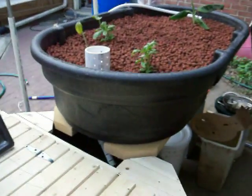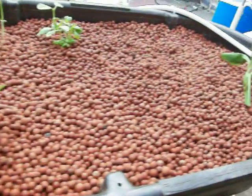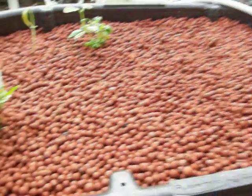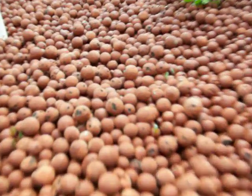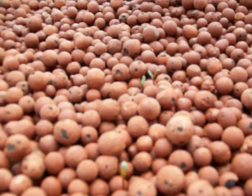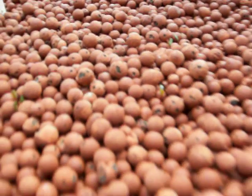Over here I've got a bed that doesn't have much happening. It's got a banana plant off to the side, and I just put some beet seeds directly in and they're starting to come up.